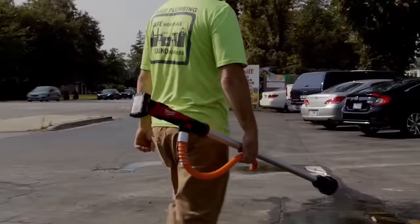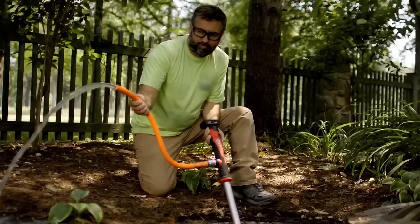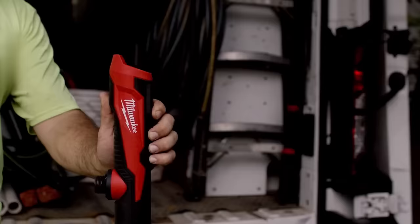The Milwaukee Hydropass brushed stick water pump is a versatile and powerful tool suitable for various applications, including trench emptying, storm drains, meter boxes, and rain barrels.